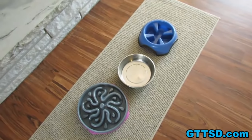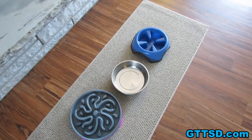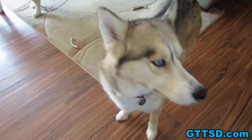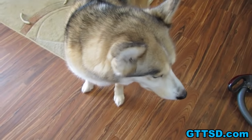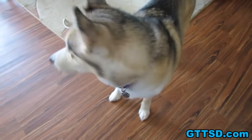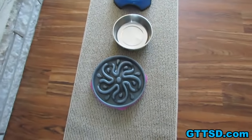The slow feed bowls also help with dogs that gulp their food really fast, or really aggressive eaters — dogs that think another dog is going to steal their food. Unlike Shelby, who's just happy as can be all the time. You don't think anybody's going to take your food, so you don't wolf your food down.